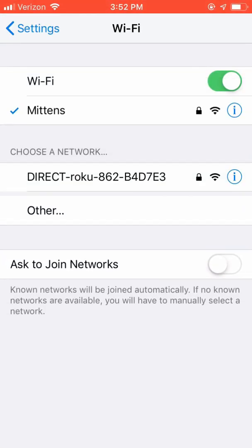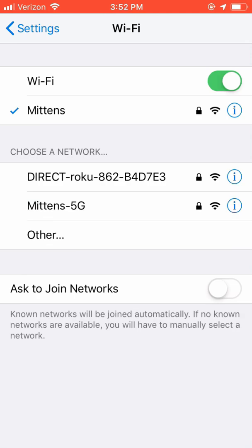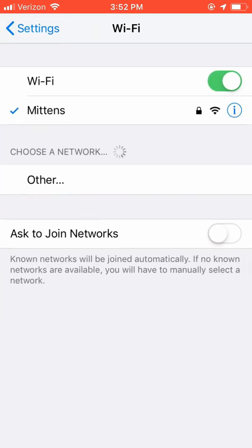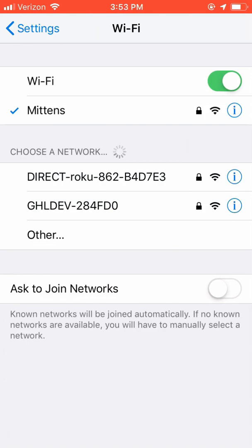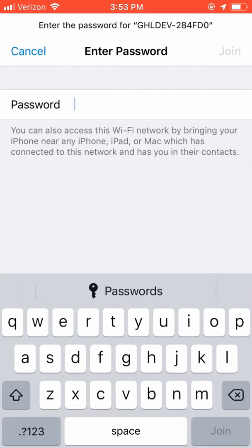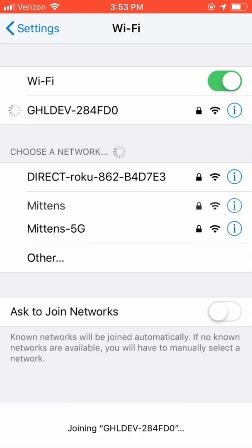Sometimes, depending on when the device was booted, you may need to leave the Wi-Fi settings and go back in. You will see a Wi-Fi network labeled GHLDev with some numbers after it — this is the hotspot created by the Profelex Mini. Go ahead and join that network. The device will ask you for a password, and by default it is Starfish with a capital S.